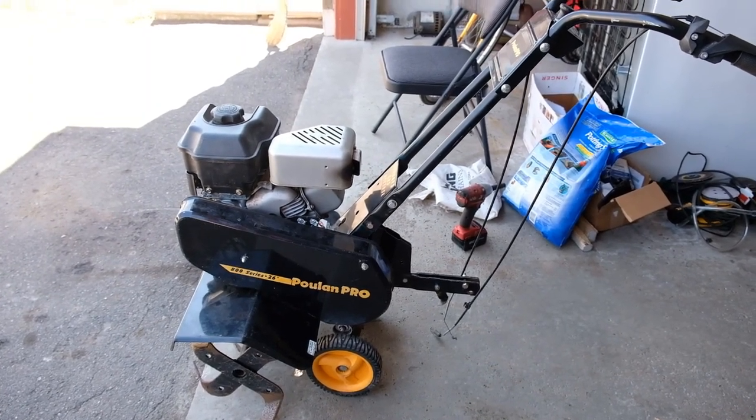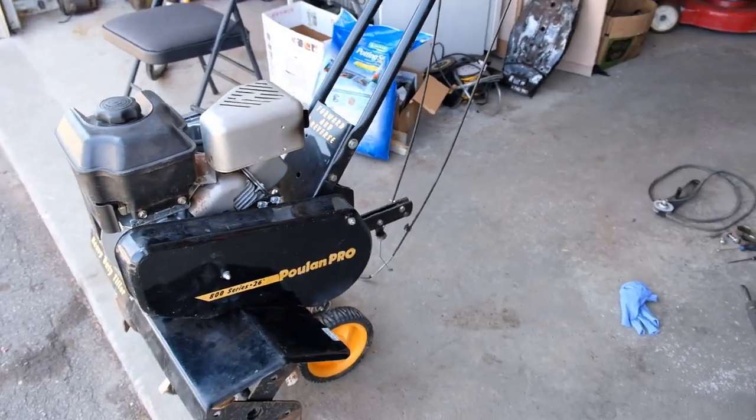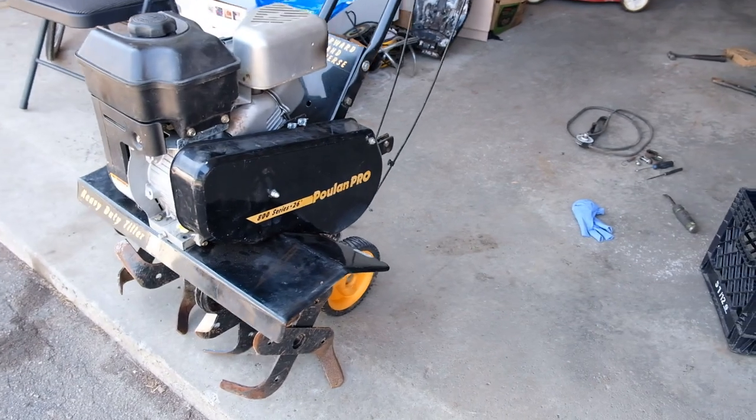This is the first tiller that I bought. Later on I bought a Honda tiller which works fantastic. This tiller is a light duty tiller.